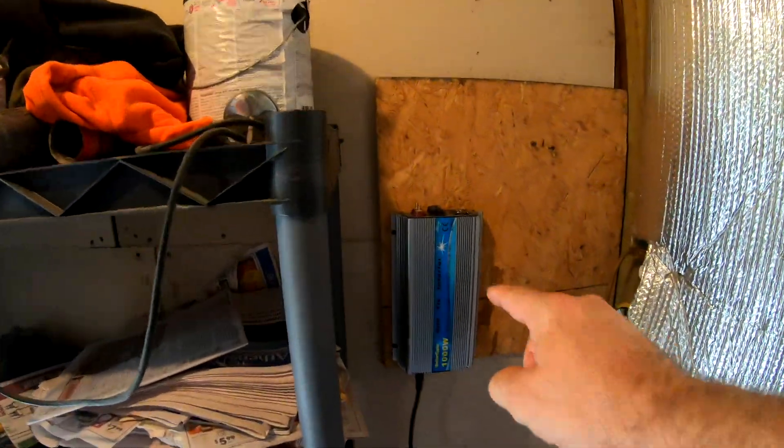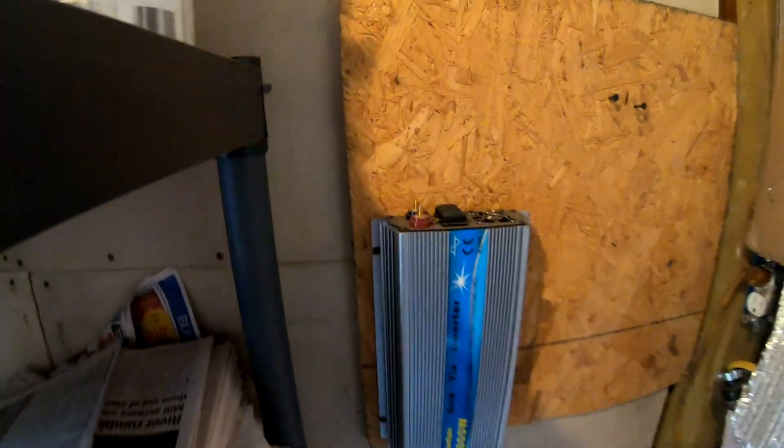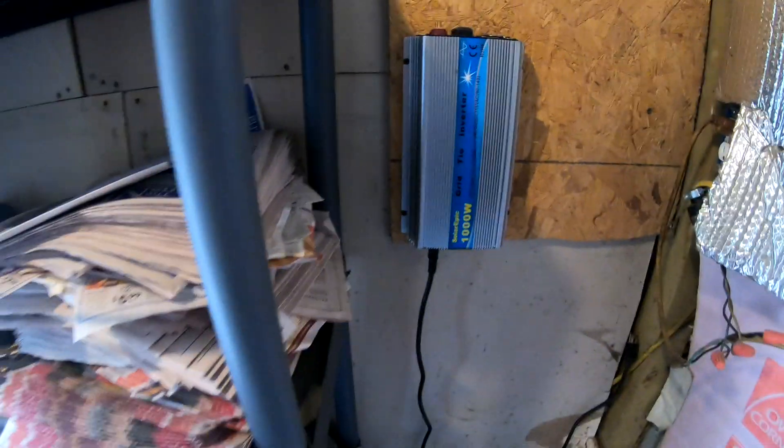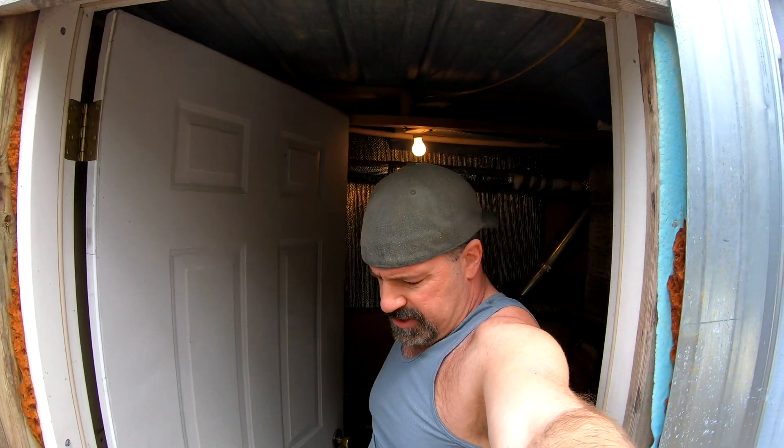As we make our way into the wood burner building, you can see the grid tie has been unhooked.